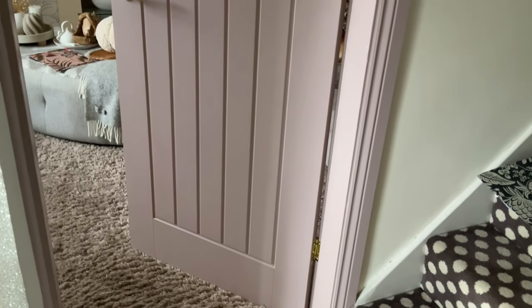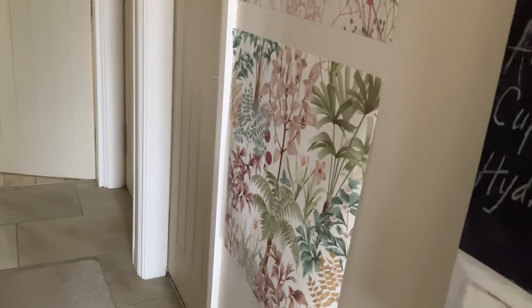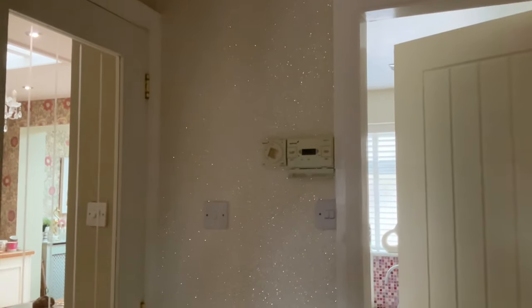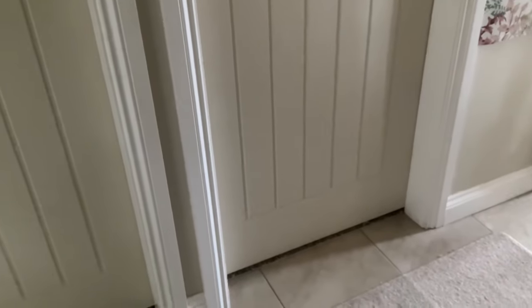I'm getting a quote to have some paneling done because if I'm going to go for it, I'm really going for it. I'm not sure yet if I want paneling or not. I've got some wallpaper samples, though it's a very dark day so the camera might not pick them up well. These are my other doors that I've got to paint — at the minute we've got glitter wallpaper which my mum thinks is awful but I like it. It's quite a big change when you've always had plain doors.